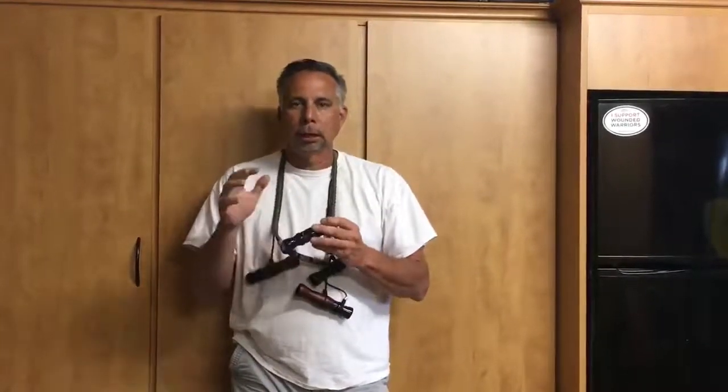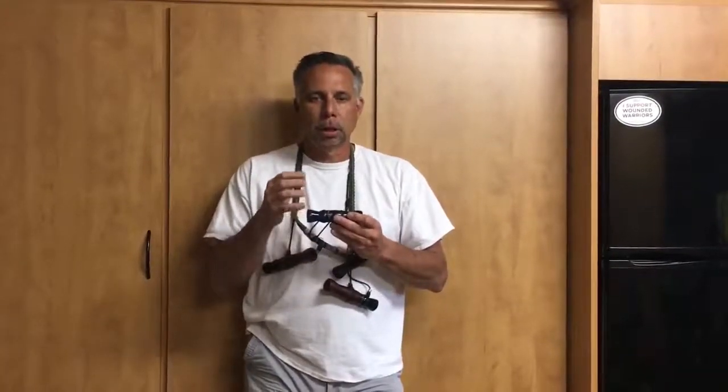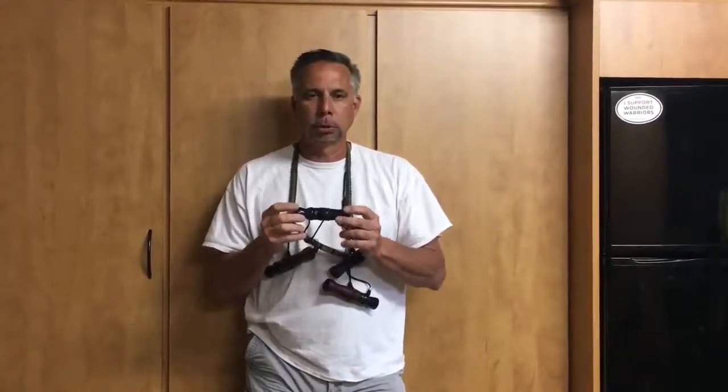I'm just going to hit a couple of light notes with the call to give you an idea of how it sounds. That's your high-low pitch — it sounds like adult birds comfortable on the ground. You can get a little quieter with it and you also have the ability to murmur with it. The idea is to make a similar noise to relax birds on the ground, and that's what we think we accomplished with the two calls together.